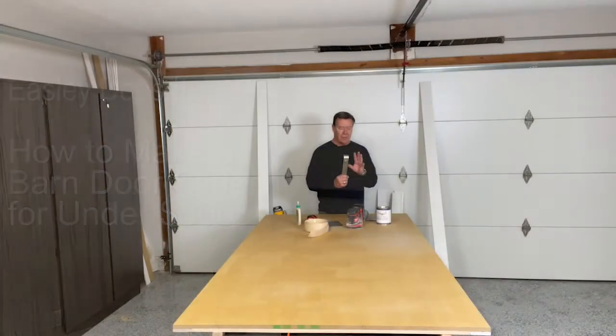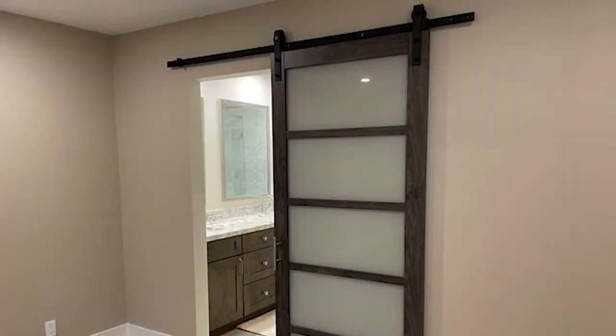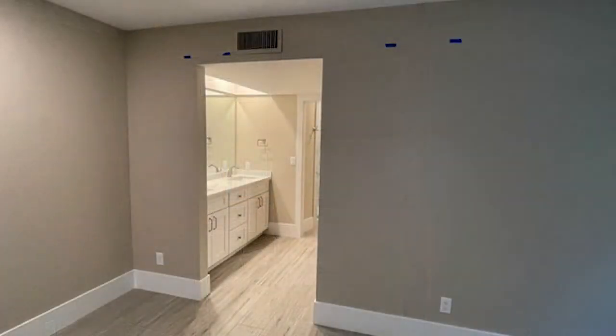Today we're going to learn how to make an interior rolling style barn door. These are very popular these days and very modern looking. Our particular application is a master bedroom with a 42-inch wide opening that goes from the bedroom into the master bath area. It had no door on it, so we wanted some privacy. A rolling style barn door really made a lot of sense — the best solution.